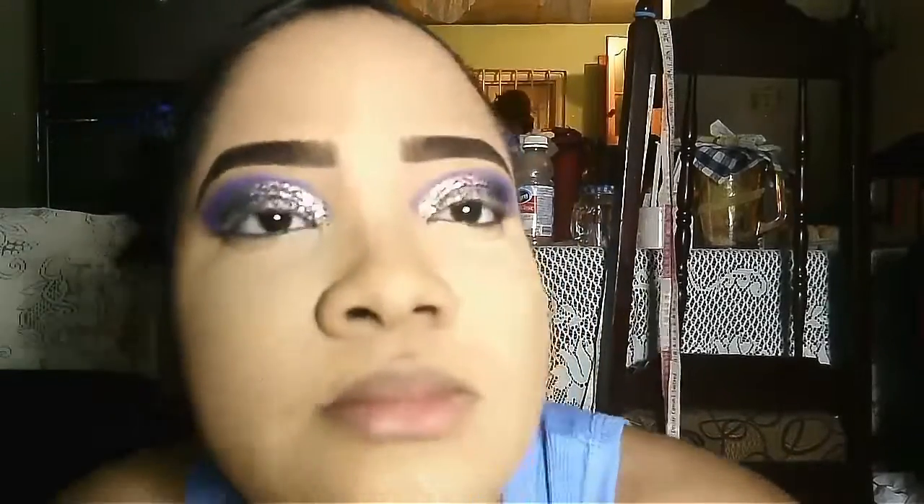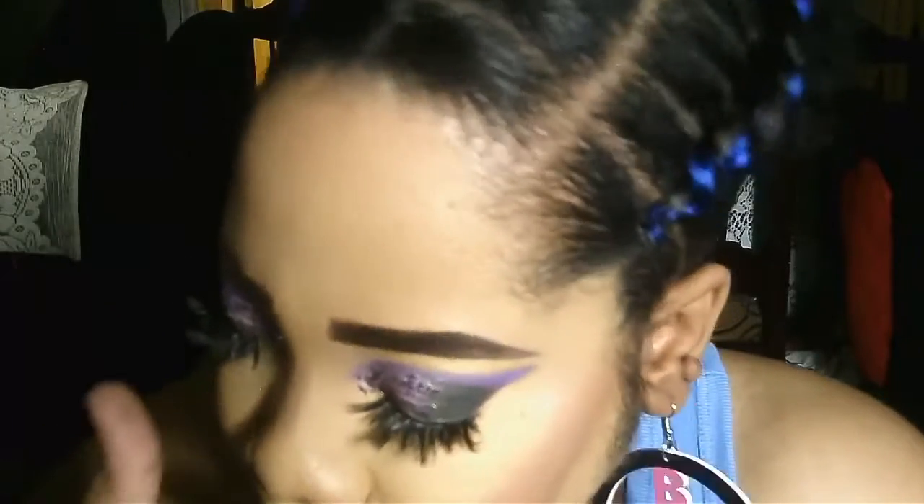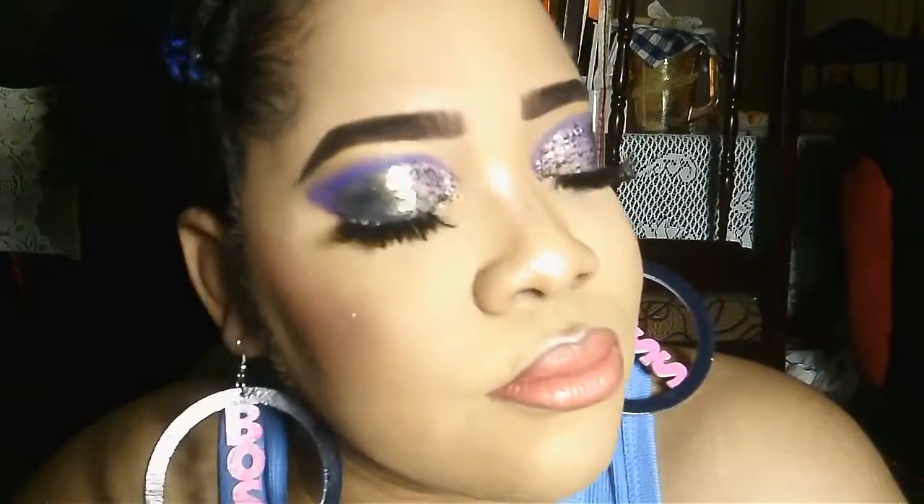And that is it for this tutorial, guys. Don't forget to like, press thumbs up, comment, and subscribe to my channel. Share with your friends who you think would like this glitter makeup, and look out for more videos on my channel this summer. I'll also be posting more couple videos soon. Thank you for watching. Ciao, love you all.